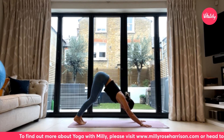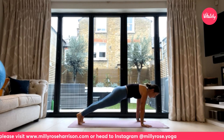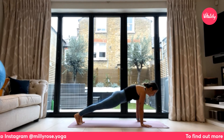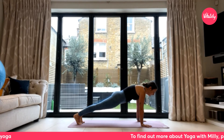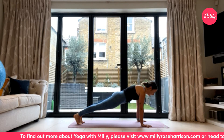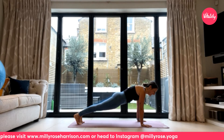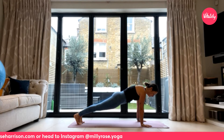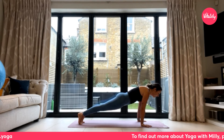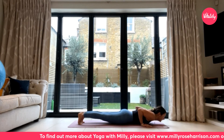On your next inhale, ripple the weight forward and stack the shoulders above the wrists, coming into plank pose. Draw the belly button back towards your spine, find activation through the glutes, send the heels towards the back of the mat, and reach through the crown of your head. Take two more breaths here — find that fire in your belly; maybe you're starting to tremble slightly and that is okay. This is a very strong posture. As you exhale, shift the weight forward and slowly lower all the way down onto your belly.